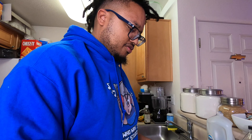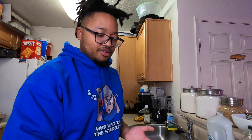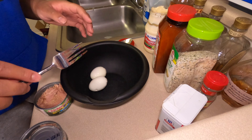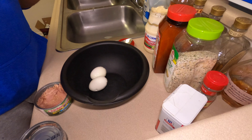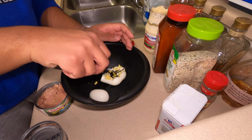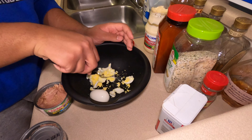I got two cans of tuna right here. When I do my tuna salad, I like to do my ratio from tuna to eggs one to one. So if I got two cans of tuna, I'm gonna do two boiled eggs.